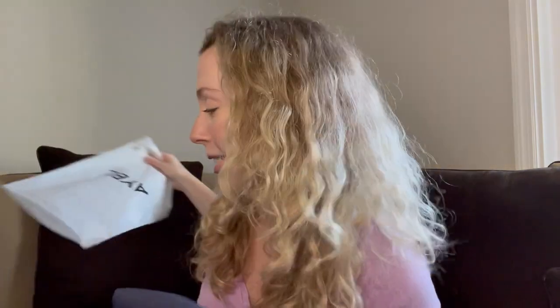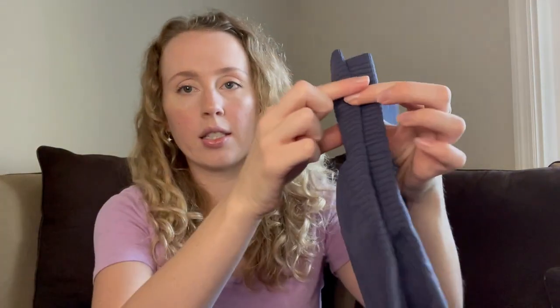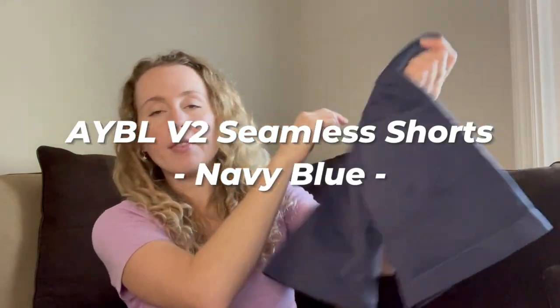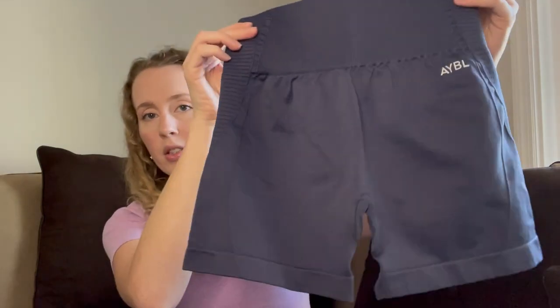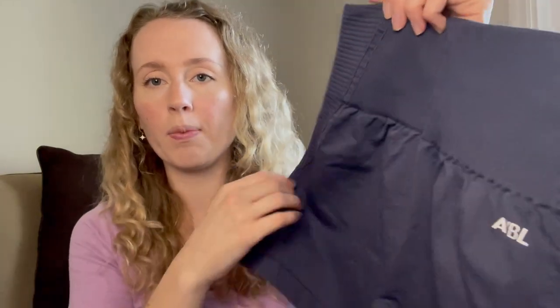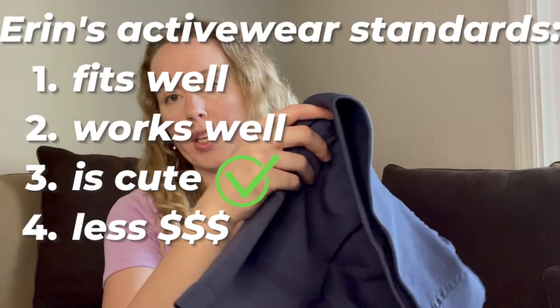Anyway, let's get right into it. I'm going to show you what I got first. They come in these little bags, which is nice — they're all protected inside the box. So this is the back — it's got these navy shorts, really cute actually. I like the little detailing on the sides, that's very cute. They feel comfy, stretchy, and soft from what I can tell. So let's try them on!